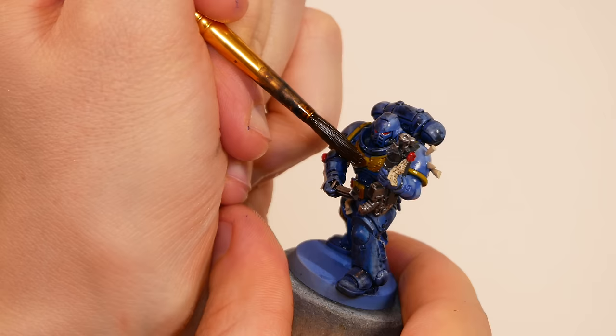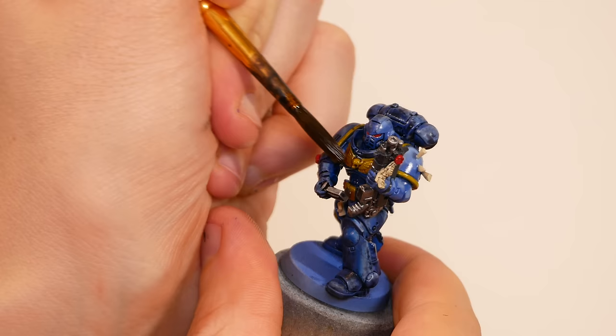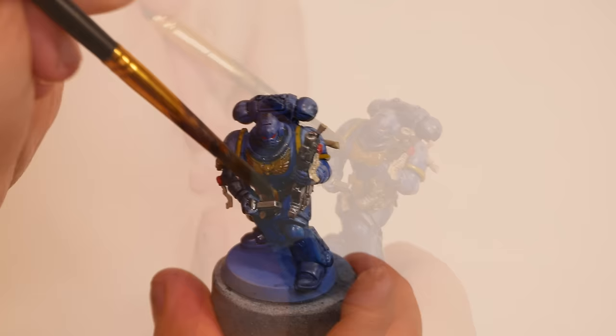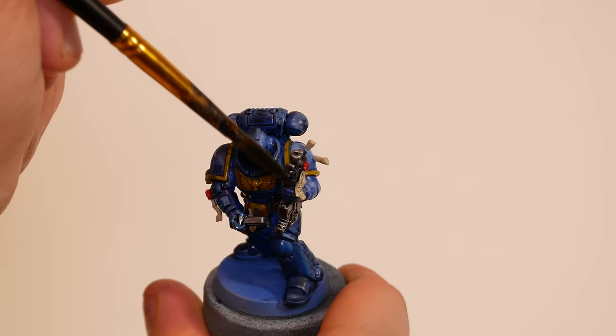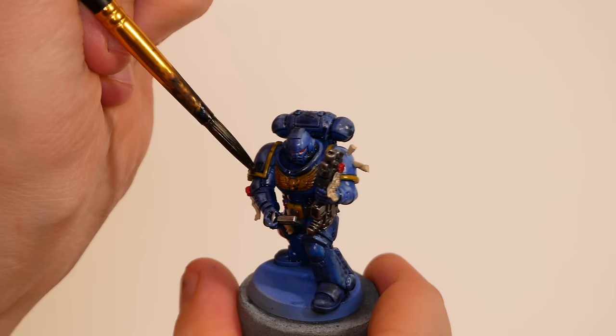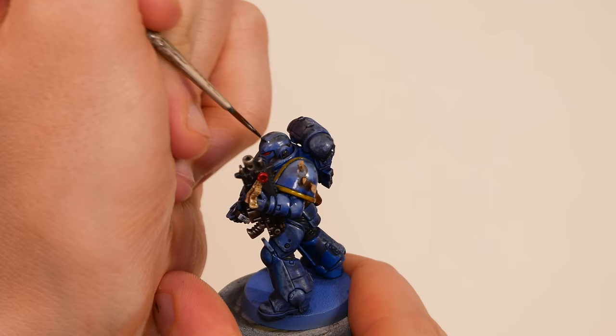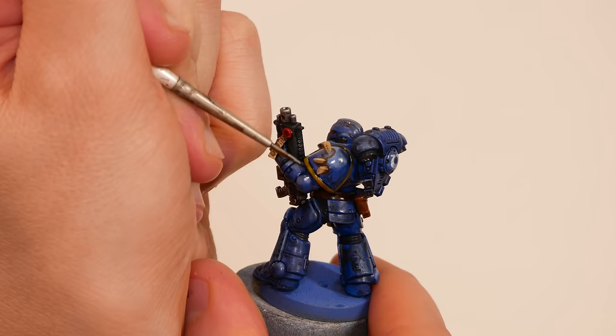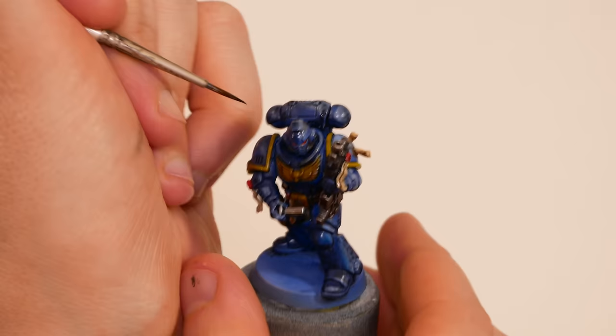I have mixed feelings about how the wash worked on this project. On the one hand it looks awesome - beyond just adding definition, the wash serves to weather the model and make him really look like he's been out fighting for days on end. The biggest disagreement between the artwork and my idea is that in my head the marine is more battered and dirty and chipped, whereas the marine in the artwork is a bit more pristine. I like the grunge this wash adds, but it is also camouflaging a lot of the work I did on the lighting. The lighting effect is still there if you look closely, but it's nowhere near as prominent as it was.